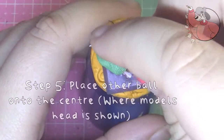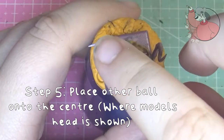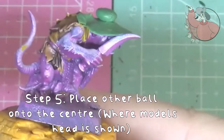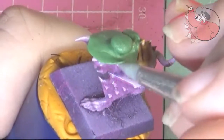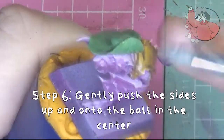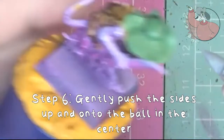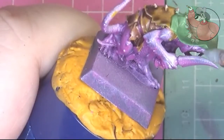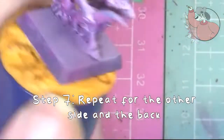Then take the other ball and place it onto the centre and press it down slightly so it's stuck to the other piece. Then with the pointy tool, carefully lift up one side so it makes like a crease, and carefully stick it to the centre ball. Then repeat for all the other sides and the back.